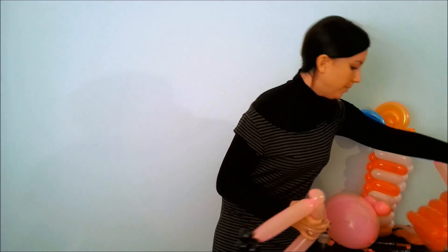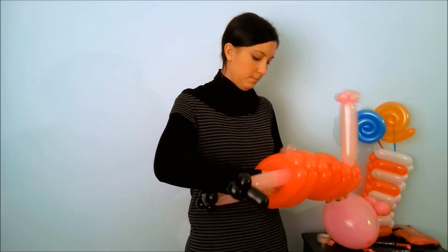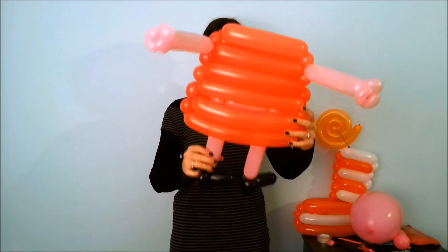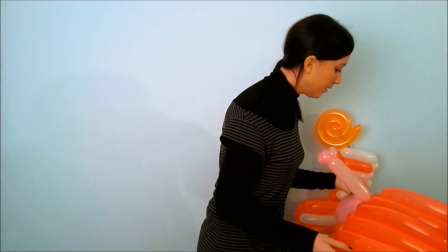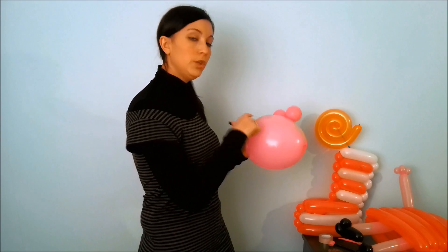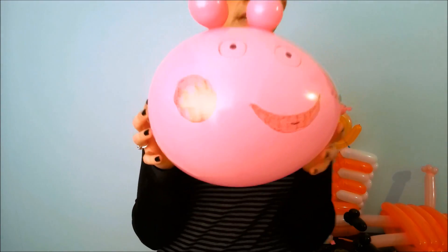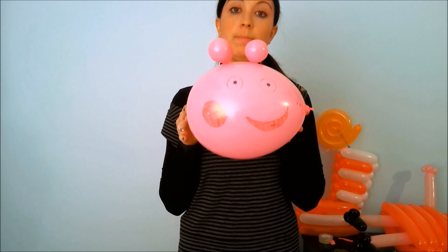Now, tape the legs and insert them in the red shirt. Before attaching the head to the body, I recommend you draw the face. When the face is ready, you can attach it to the body using Scotch tape.